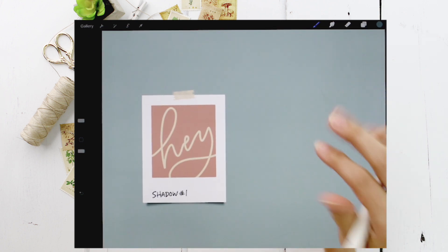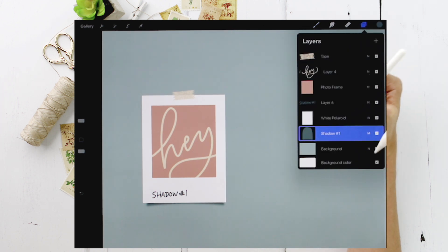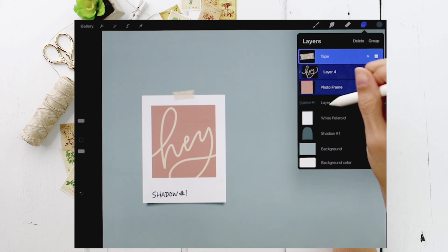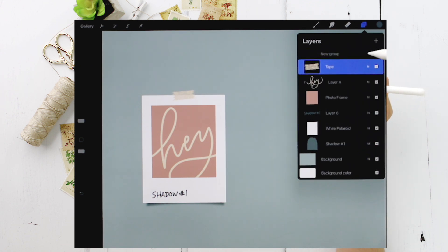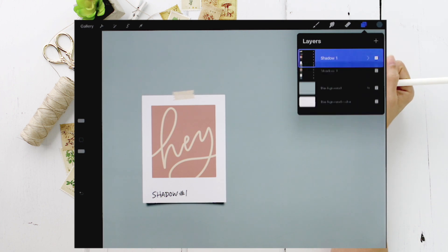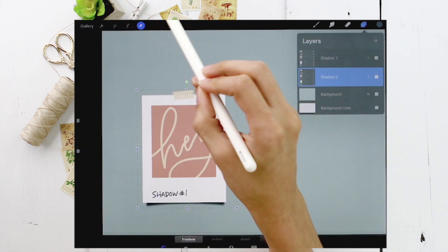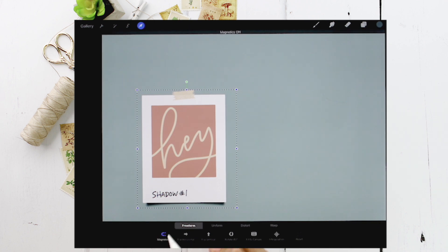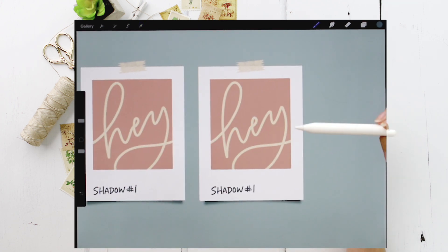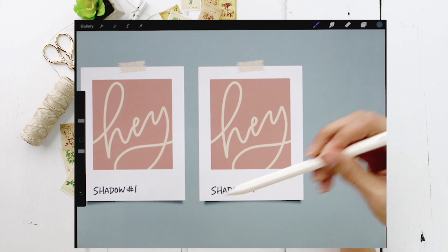Now we'll create a copy so we don't have to start from scratch for the next shadow. In your layers, group everything except the background layer together — tap the tape layer, drag each other layer to the right, then choose 'Group,' close the group, and rename it 'shadow one.' Duplicate the group by sliding it left and choosing 'Duplicate.' Rename the bottom copy 'shadow two,' then hit the cursor icon with Magnetics selected and drag it to the right. Now we can start editing shadow two — we'll change the photo frame color, the lettering, the tape, and the shadow.